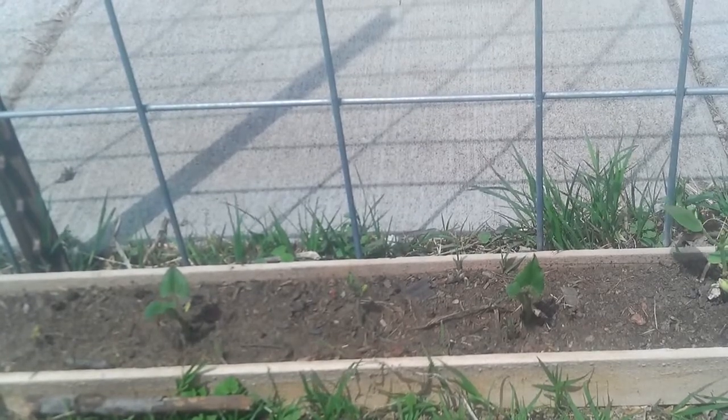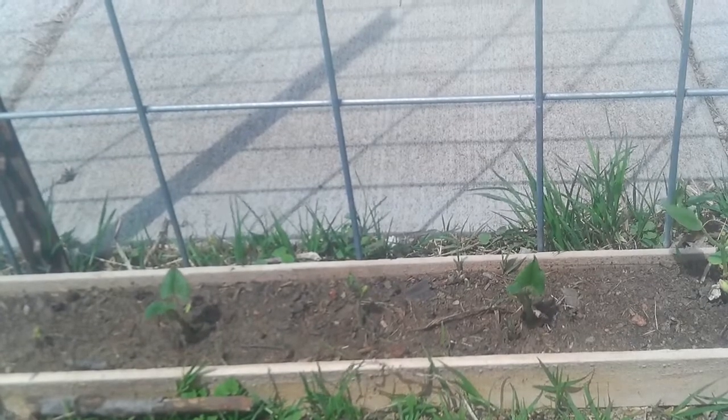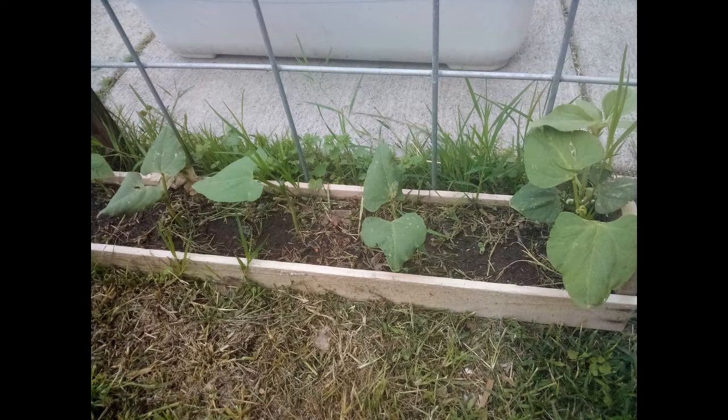Now we don't have to be as picky about the watering — maybe a drink in the morning and a drink in the evening. These are our beans about a week later.